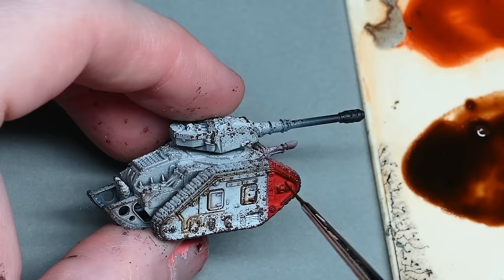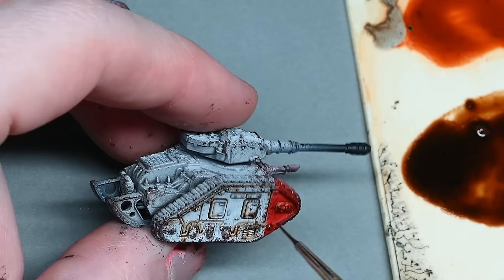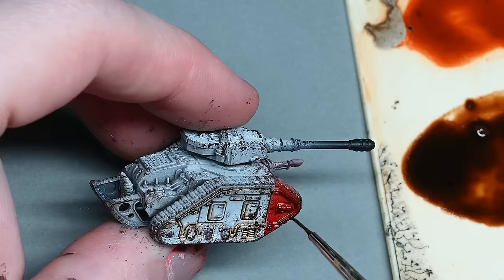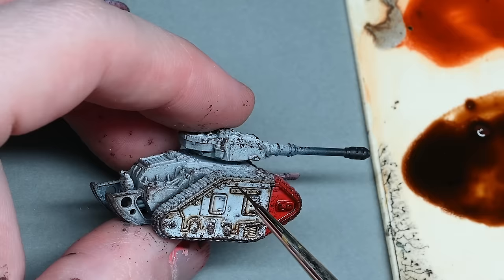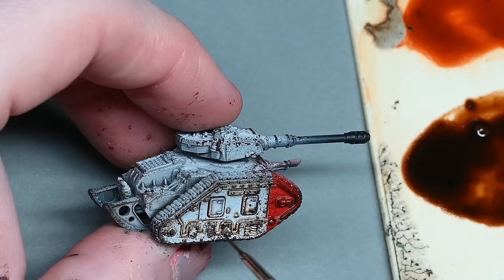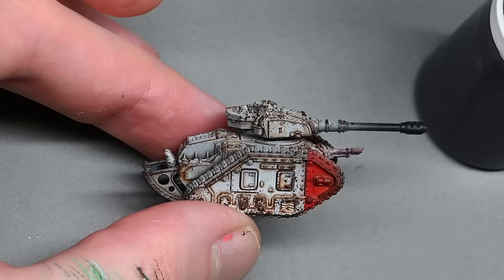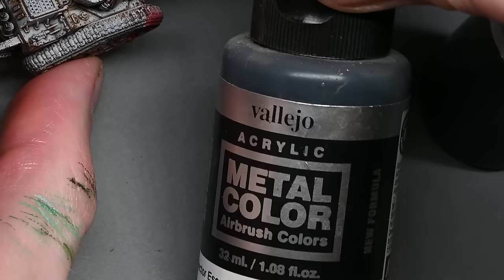However, I have missed a step at this stage that you need to do if you want decals on the tank — make sure you put those on first. When I apply decals, I just use Microset. They're absolutely tiny, so it's really not worth putting down a gloss varnish first. Just pop the decal on, apply a bit of Microset over it, leave it for half an hour and it'll be fine. It's a good idea to do those before the oil wash because the oil over the top will help blend them into the weathering on the tank.